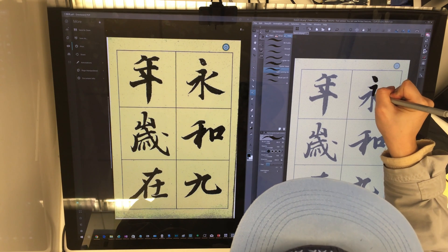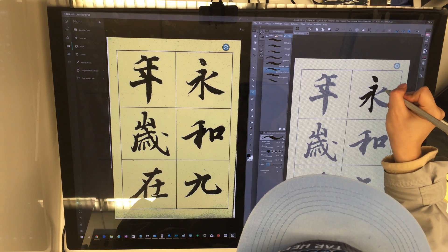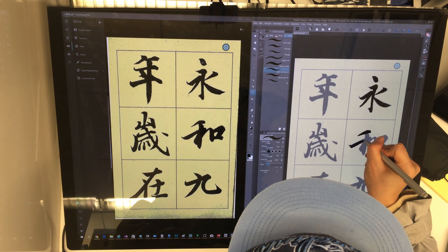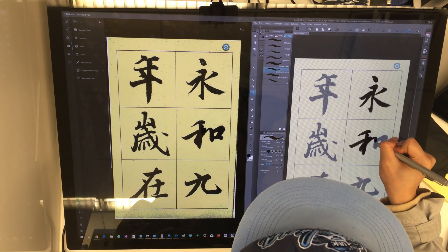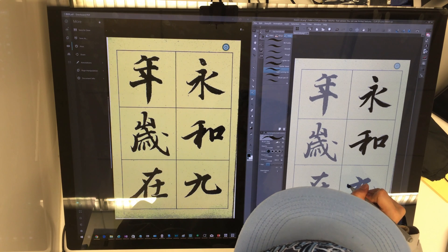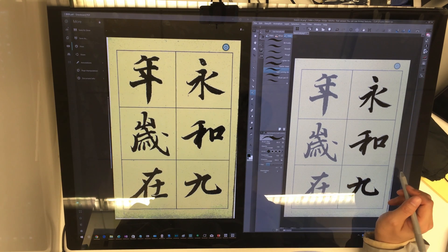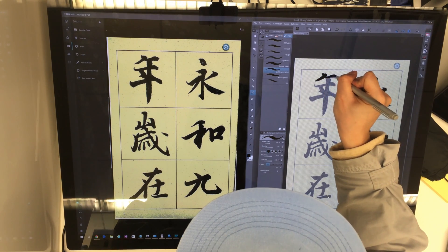With the modified brush, I am now inking these characters. Just pay attention to how I make initial contact of the pen with the tablet, and how I control my speed, the stops, and how I release the pen off the tablet in each stroke. Remember the settings we did — we use a lighter pressure setting, which helps to simulate the thin lines at the beginning of each stroke.